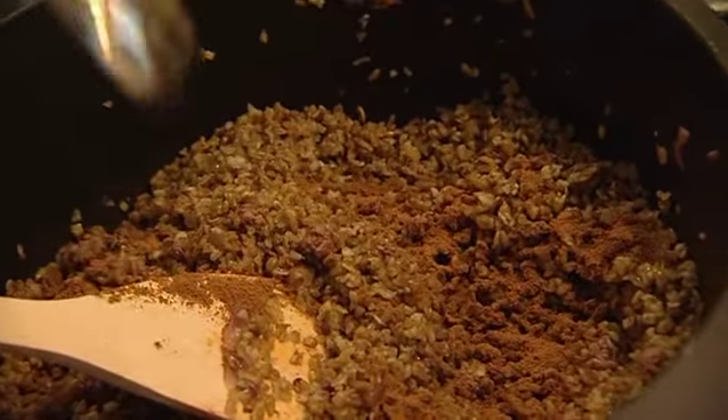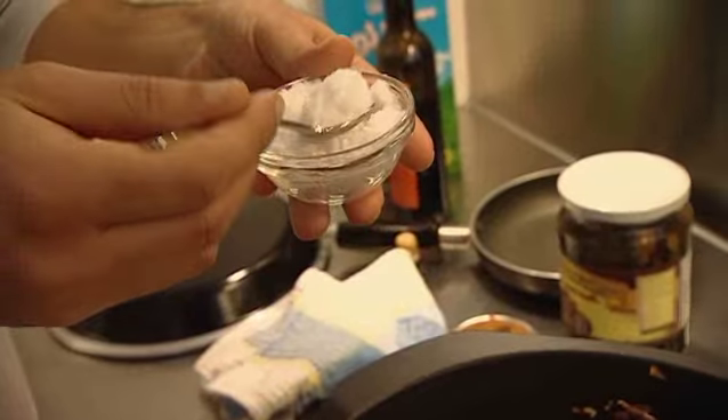In olive oil, Iman fries diced red onion and lamb mince, then adds the washed and drained freekeh. He seasons with the famous seven spices — one teaspoon — and one large teaspoon of sea salt.